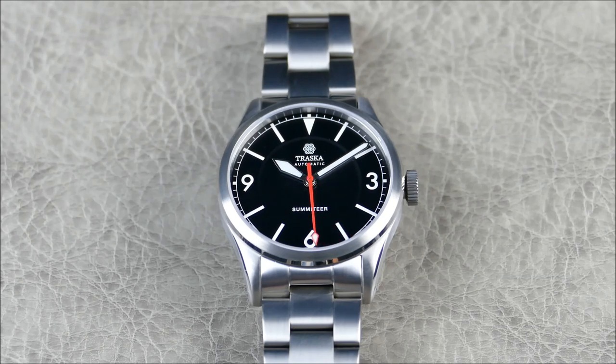A little bit about the brand if you haven't heard about Traska - they're headquartered out of Jacksonville Beach in Florida, founded by a guy named John Mack. His story is really quite interesting, but his intention was to bring watches to the community that you could just really wear without worrying about it - a real tool watch fit for any activity.